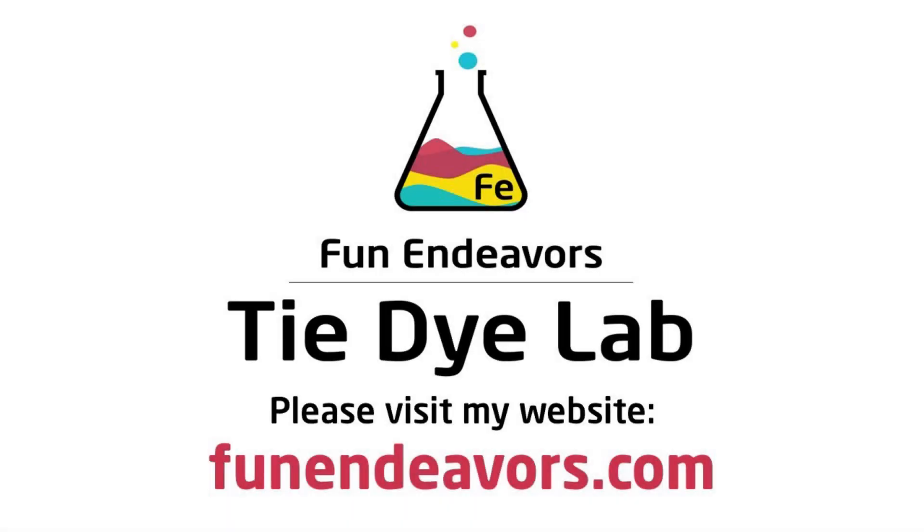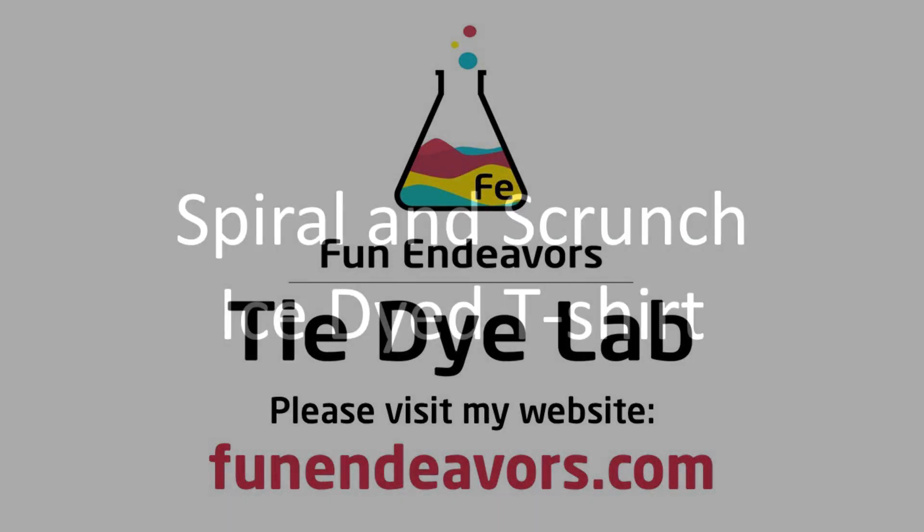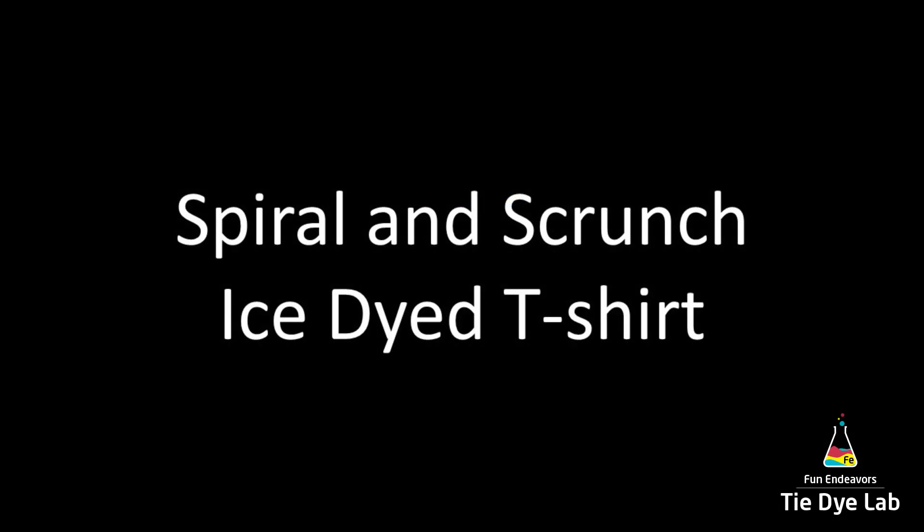Hi guys, it's Angie with Fun Endeavor's Tie Dye Lab. Today I'm going to make a spiral and scrunch shirt and I'm going to ice dye it.